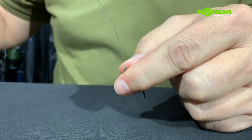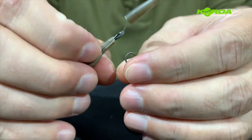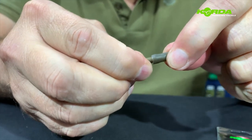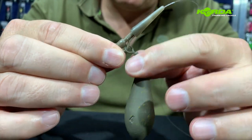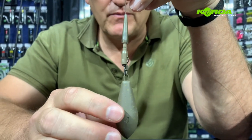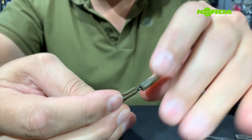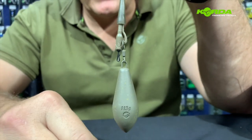Then I cut the tag end off. The last bit is just to attach the lead — clip it on, and then push this tail rubber over so it just catches. I don't want it to sit all the way down — I want this lead to drop. You must make sure that you use at least a four ounce lead to be 100% sure that on the take, the fish is going to eject the lead. There you have the second lead system.